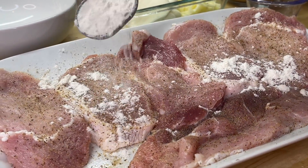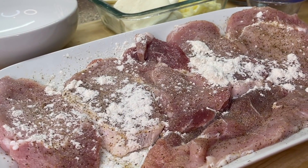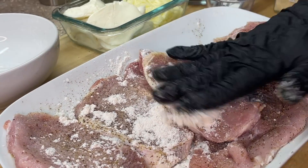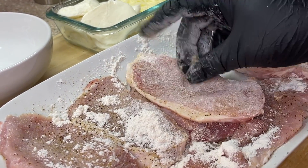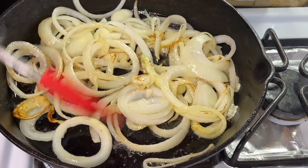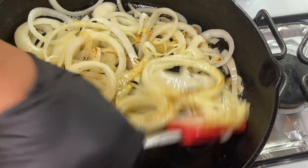We're going to grab that all-purpose flour — not self-rising, but all-purpose — and coat the pork chops lightly with the flour. After you dredge the pork chops, just allow them to sit out for a second. And we are going to check on our onions. Once those onions start to break down and sweat a bit and the sugars start to release, our onions are going to caramelize.